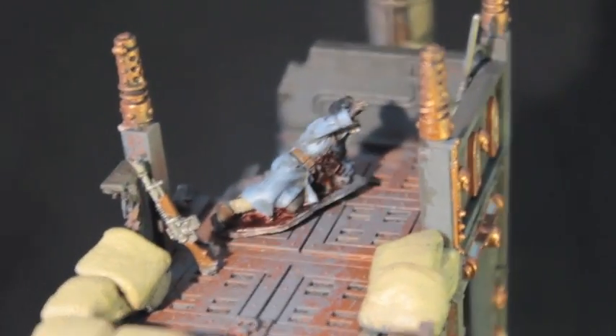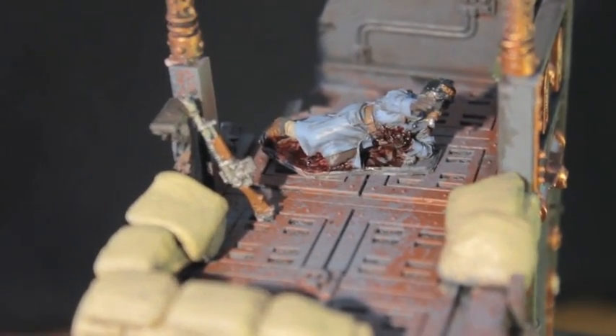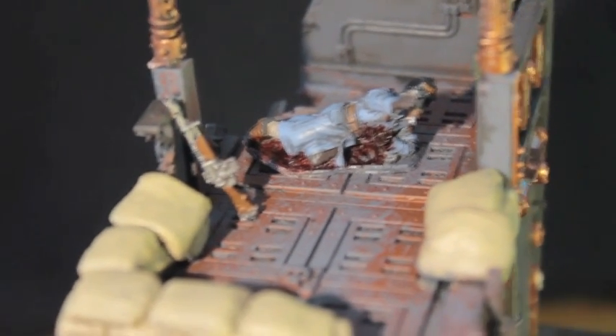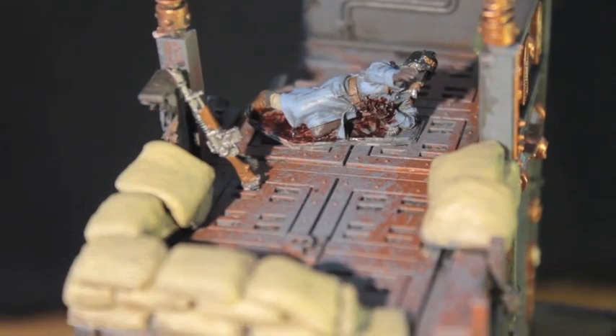Ironically, the most fun I had was painting this wounded Kriegsman. He comes with the Quartermaster kit for the Death Corps of Krieg from Forgeworld. When I saw his ripped-open uniform I thought I had to paint it all bloody — using Tamiya FX clear red mixed with black.